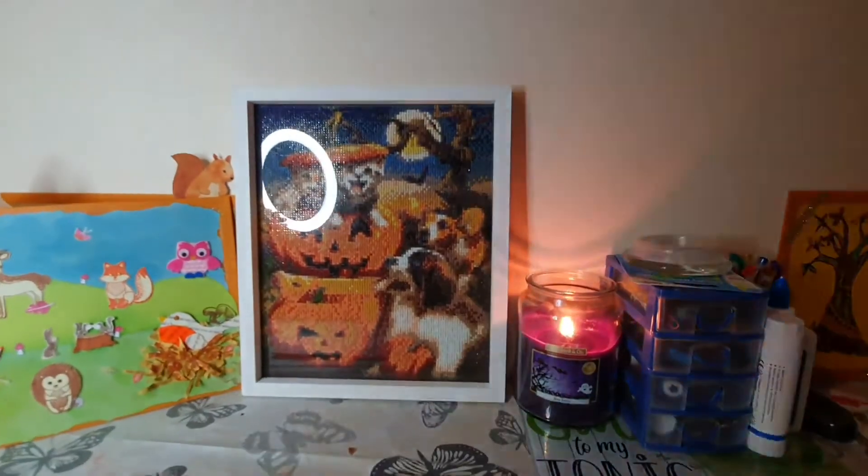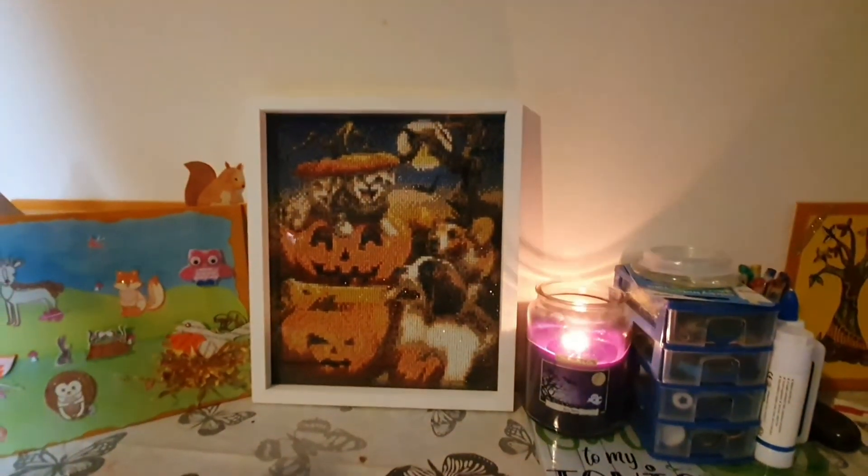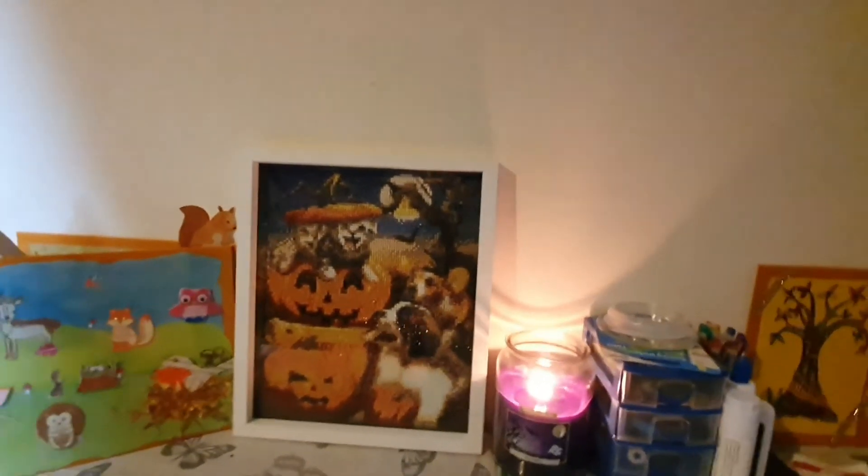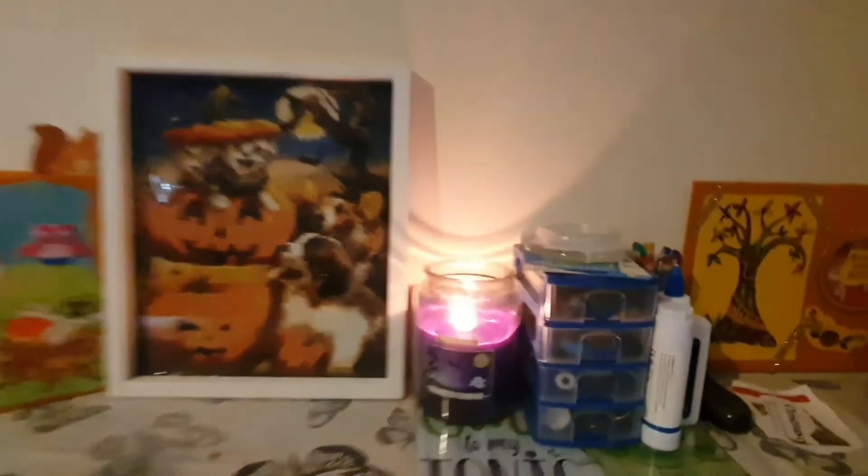I was going to hang my diamond art actually on the wall, but I thought no — if I leave it there, then that kind of goes for the whole theme. And I've got my Boo Berry candle lit. I love that candle.